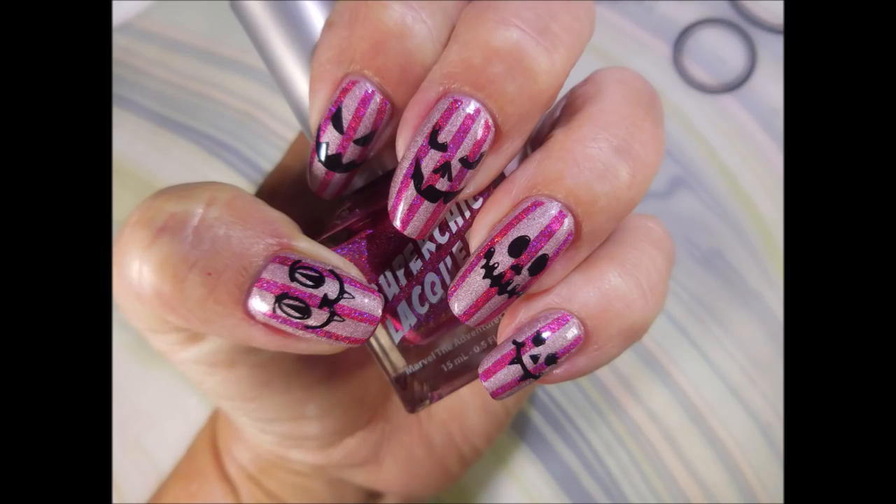Here's my swatch photo. I would love to hear what you think about this manicure — leave me a comment down below telling me your thoughts. Thanks for watching. Until next time, be good to yourself.